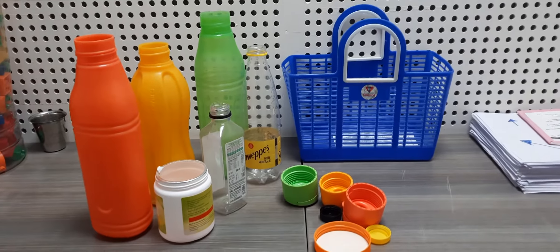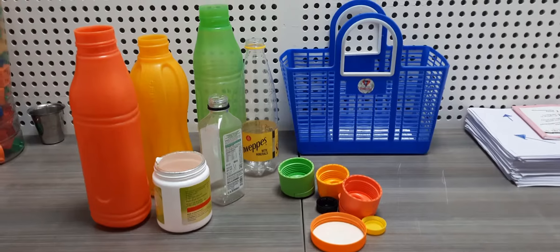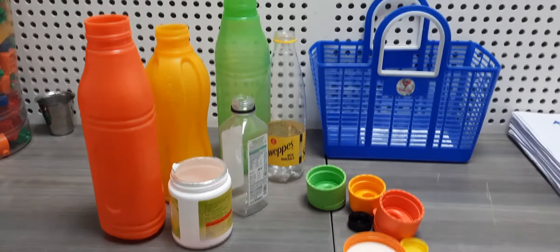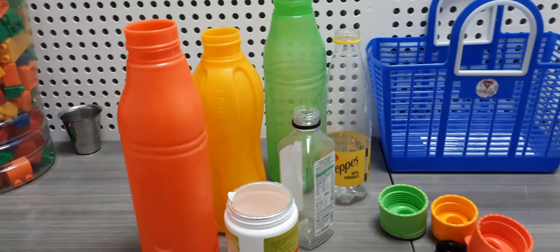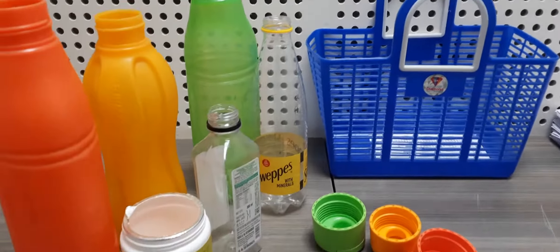One of the very simple activities that we can do with our children — we can also convert it into a task box idea. A task box idea is something that the children do independently. What we have done here is taken a lot of bottles and the bottle lids have been removed, and there's a basket there.